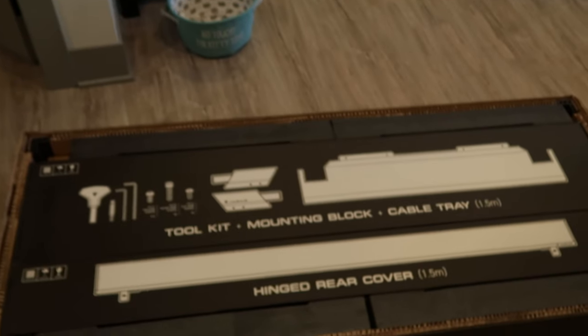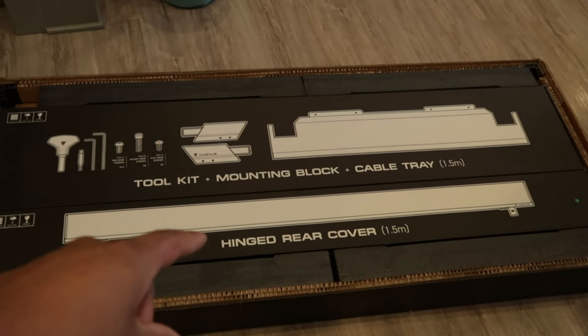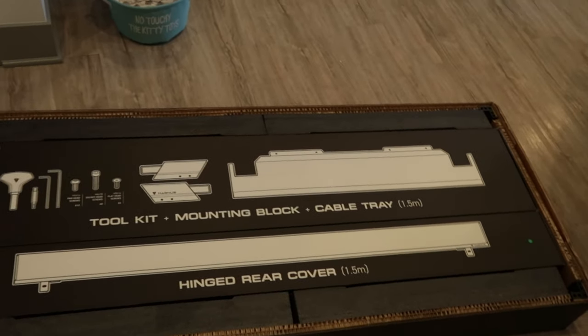Alright, I'm exhausted from bringing that thing up. As we can see, it's a Secret Lab Magnus Pro — all metal framing, a rising desk. This is only one box. I also got some accessories: a PC desk mount, monitor arms, some cable management tools, and a magnetic headphone mount. Those will all be here tomorrow. Inside we have the toolkit, mounting block, cable tray, and hinge reel cover, and right below that should be the tabletop.